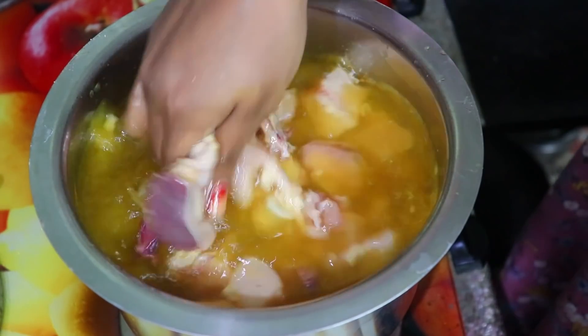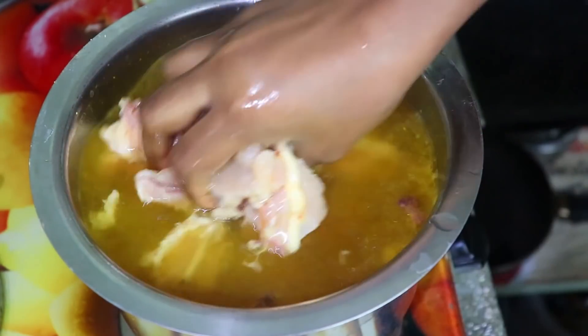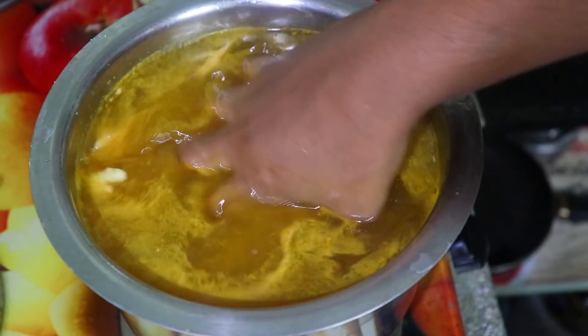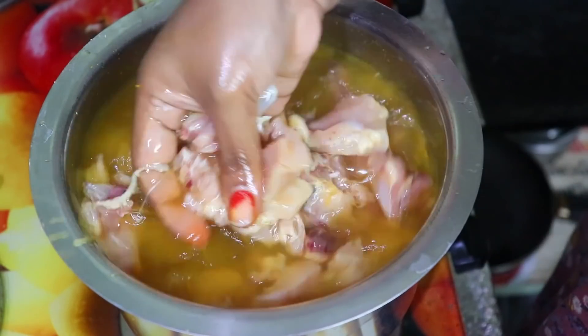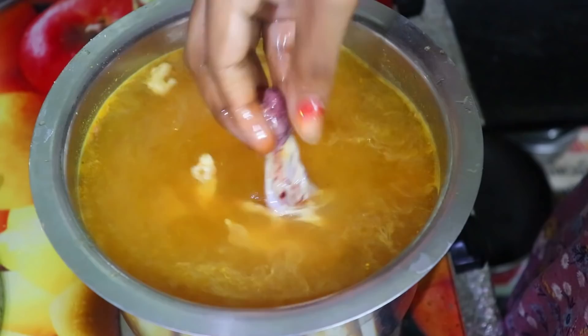This tip is from my brother. I will tell you how to follow it — I will tell you how to wash the chicken in hot water.